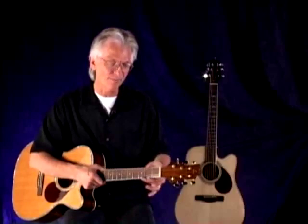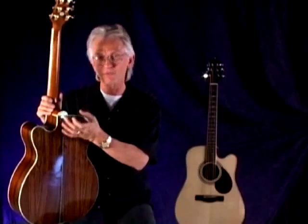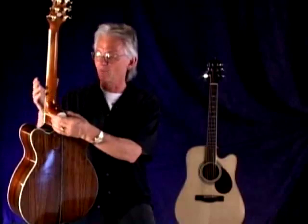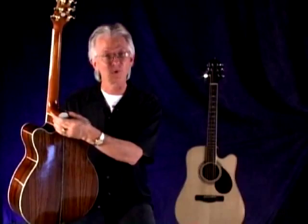On our cutaway versions we use a French heel, which I really love — it creates a broader seat for the neck to the body, and when you couple that with a really hefty neck block inside, you get great contact to the body. That strength and rigidity allows the energy from the string to transfer more efficiently to the top of the guitar, so you get more volume and a more responsive instrument.